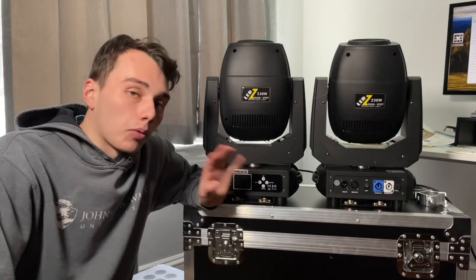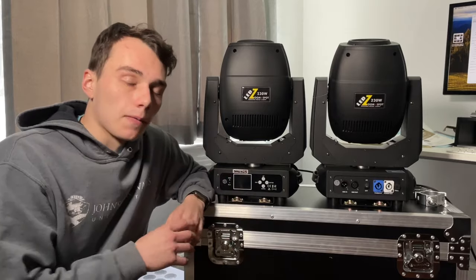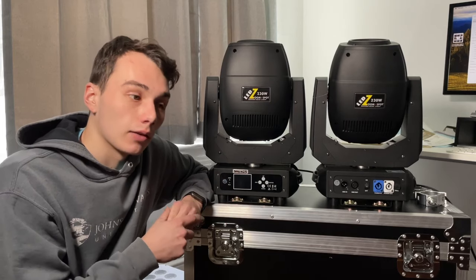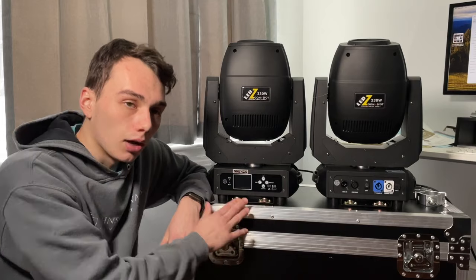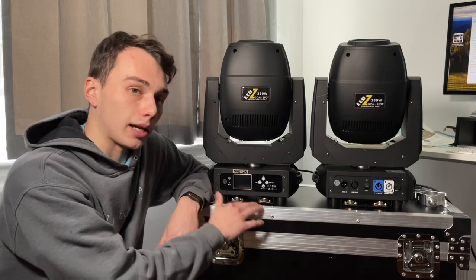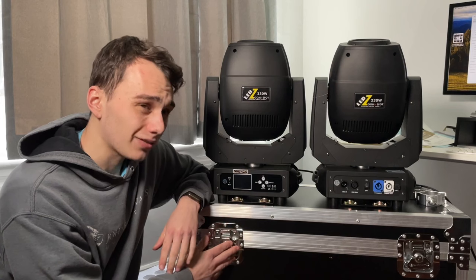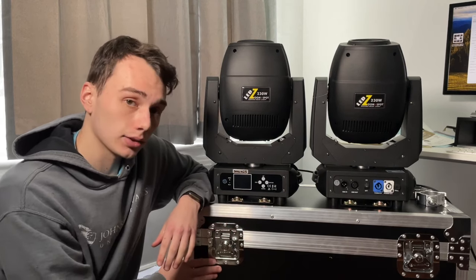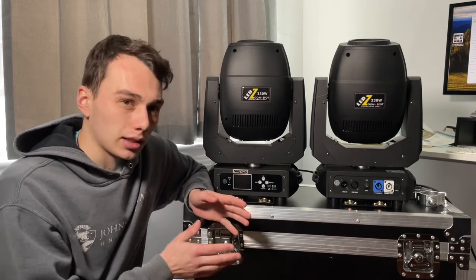So let's wrap up with final thoughts. Awesome lights — very happy with this purchase, very happy with the price I paid for them as well as the case. Overall just happy with everything. I would consider buying these again if I need to expand to another setup. I'm also considering buying just another case to fit my Busy Hexwash 7s because it's a nice case.